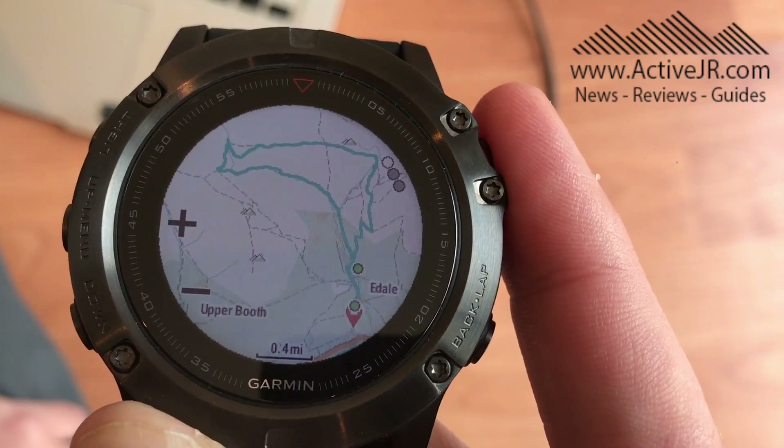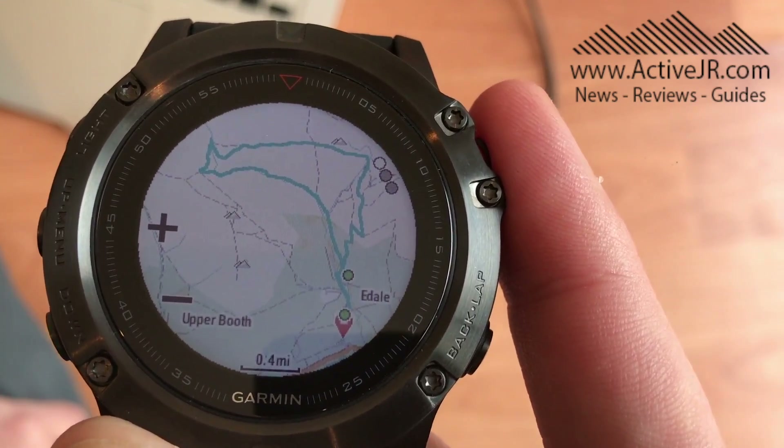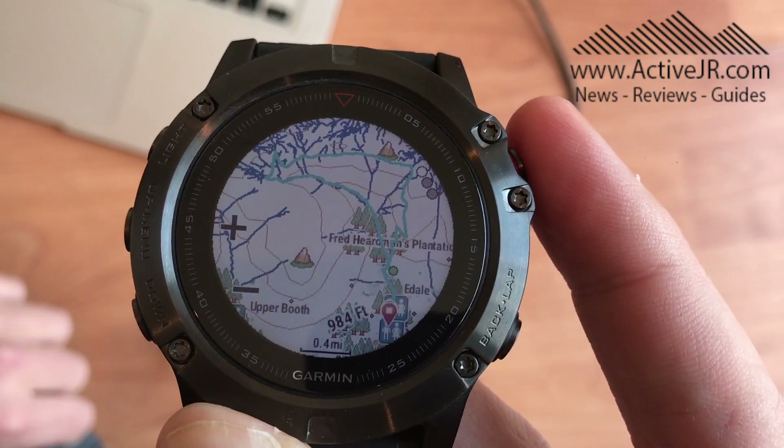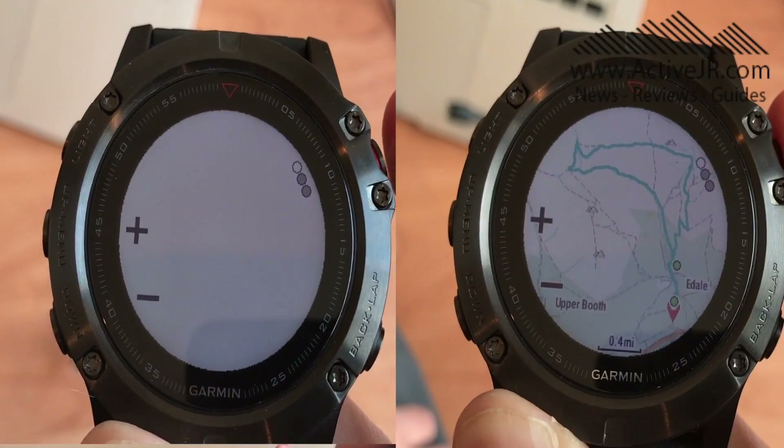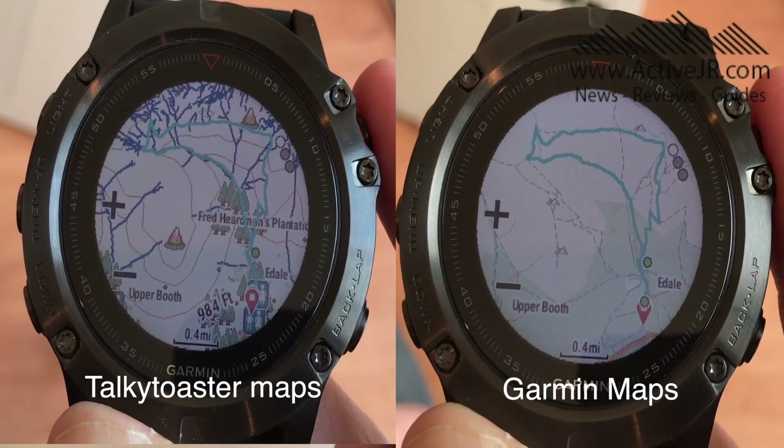As you can see from this image, this is the image with the Garmin maps and this is the image with the ones I'm going to show you how to install. You can see the contours are there. This is an image from an area in the Peak District and as you can see there is a lot of elevation and there's contours to show that.